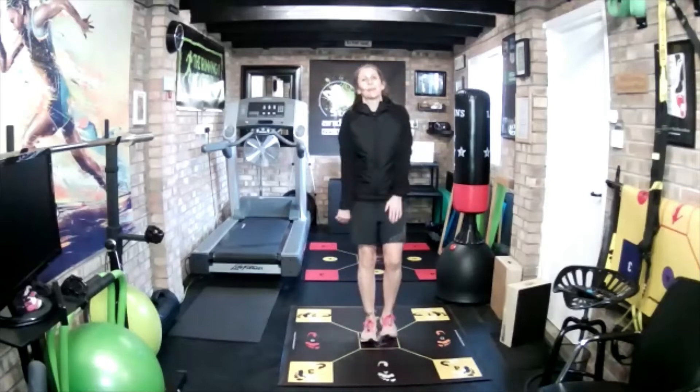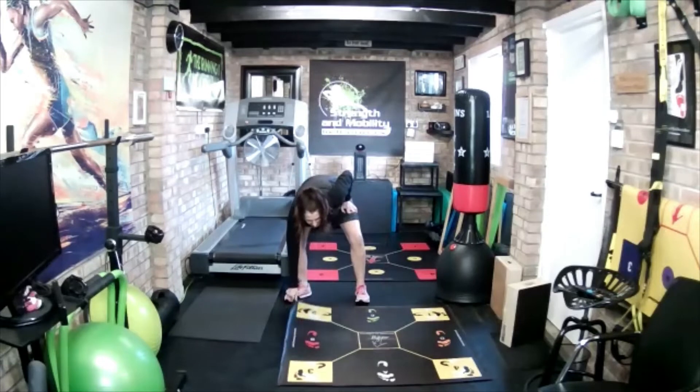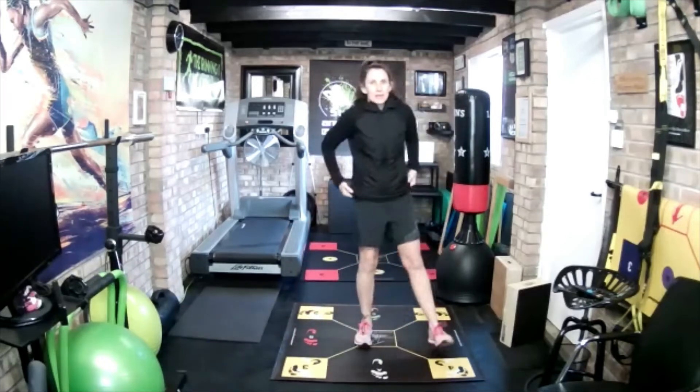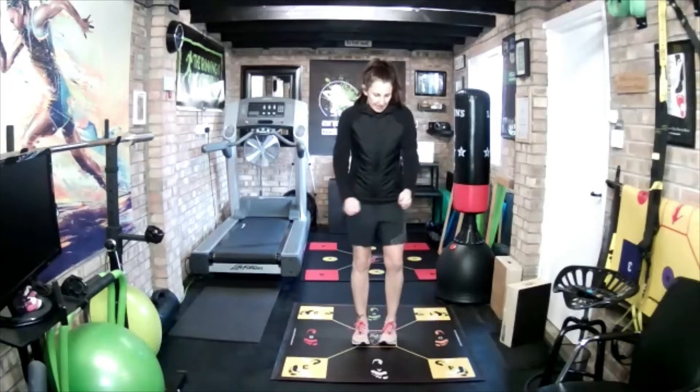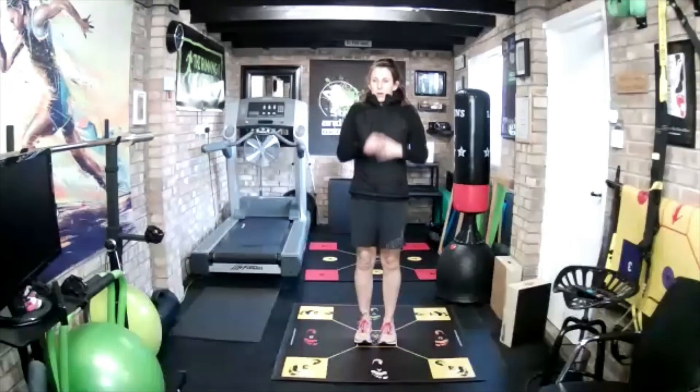And recover. Okay, cool. Next — we've got 20 second recovery now so we're going fast. Next one: forwards, left, middle — A, D, middle. Ten seconds. Next one: forwards, left, middle.